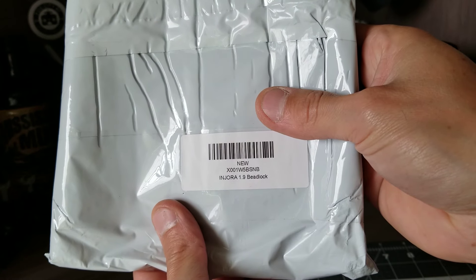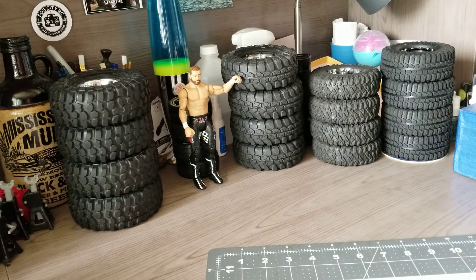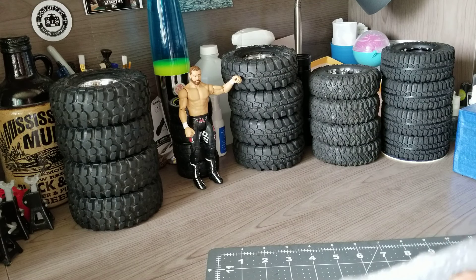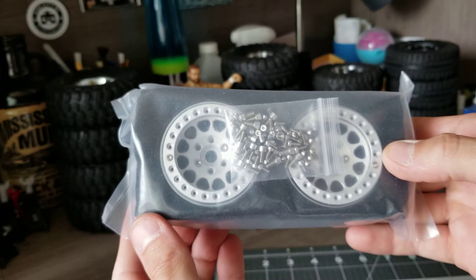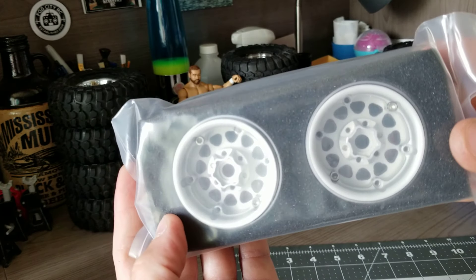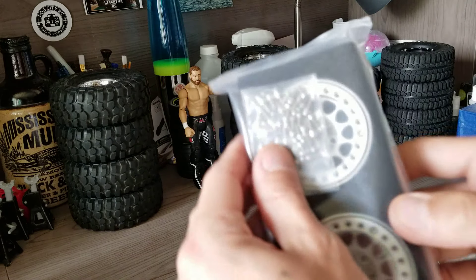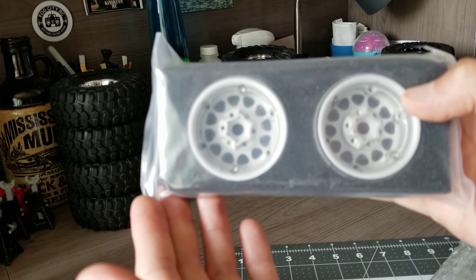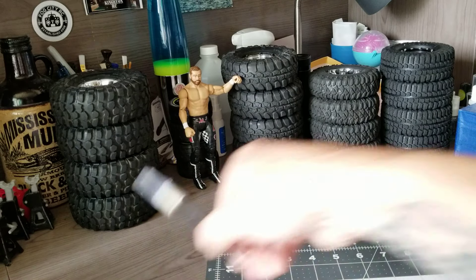They are from Enduro — 1.9 beadlocks. Really nicely packaged. Let's get these open. There's the first one. I'm looking forward to putting all these screws in. There's the second one. Really nice packaging. Let's open one of these and take a closer look.